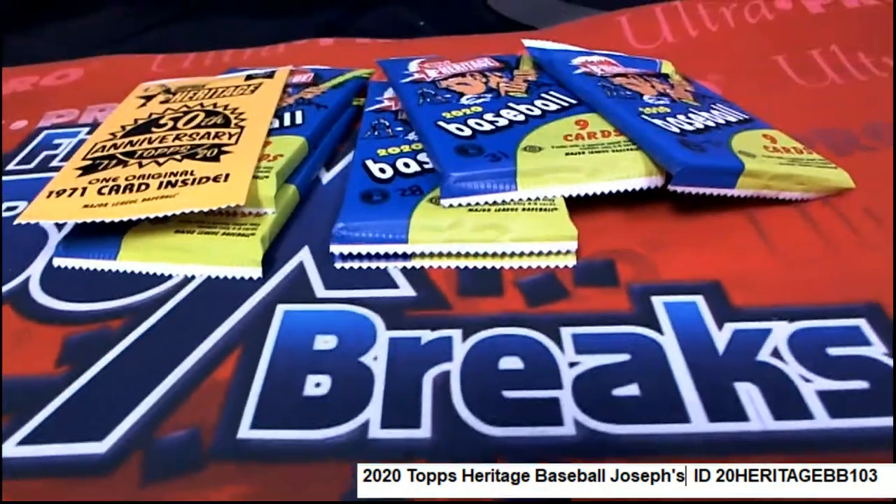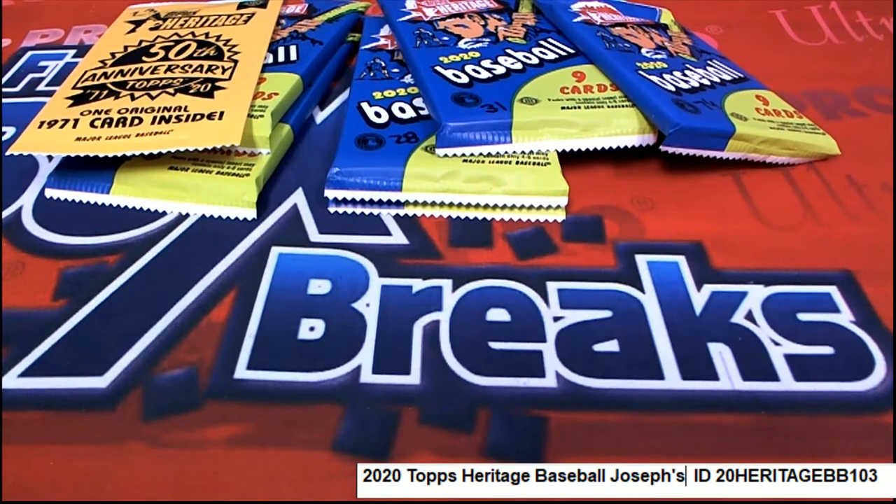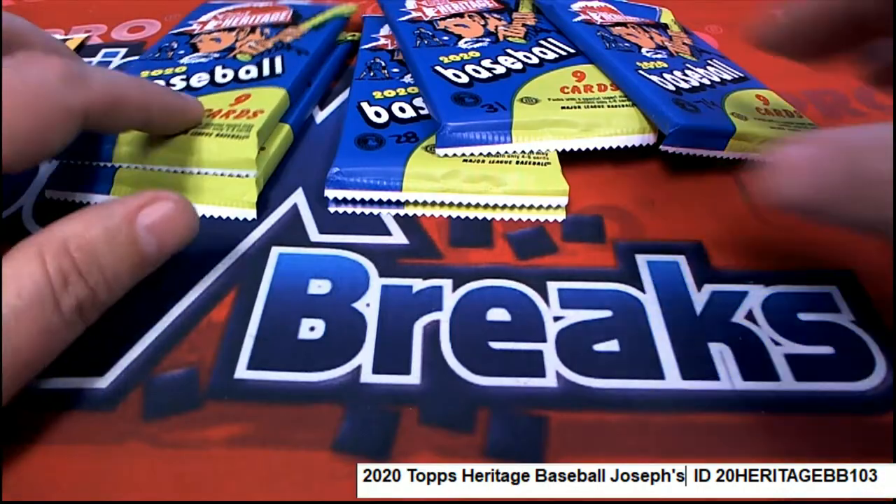It's going to be fun, man. There are some huge hits, you know it as well as I do. There are some huge monster hits in Heritage Baseball. So we'll save the box topper for last.